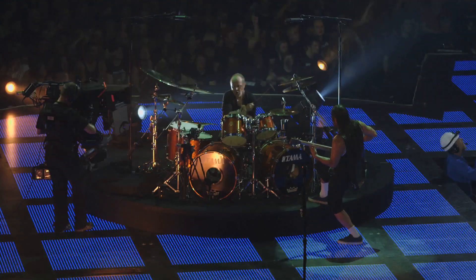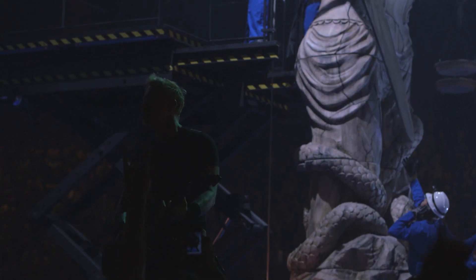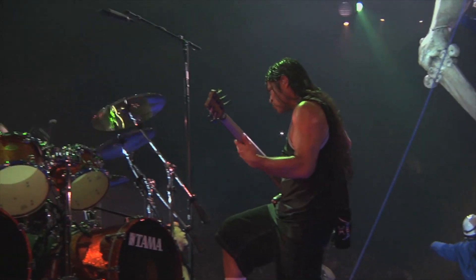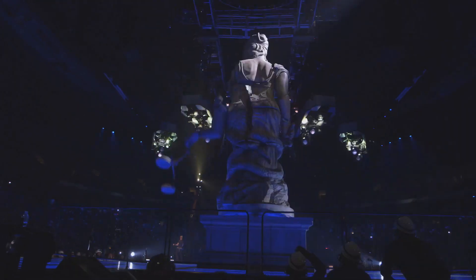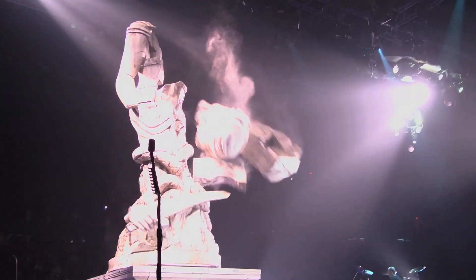My favorite is Justice. The Justice For All statue — that was an amazing experience. I was ecstatic. That was awesome. You know, if we're going to redo something, it's got to be to another level.